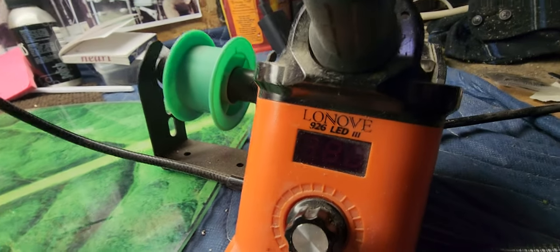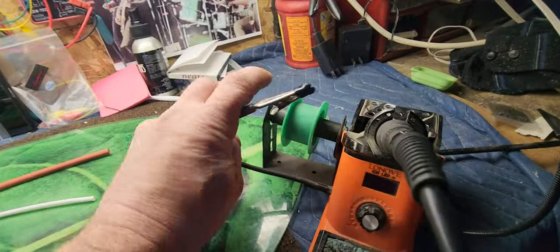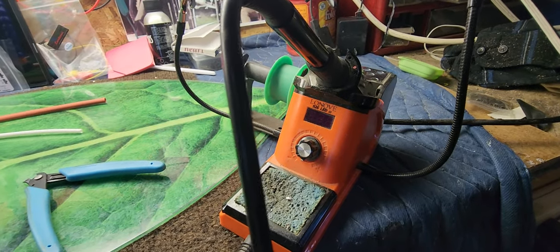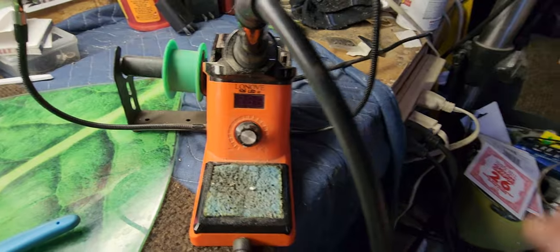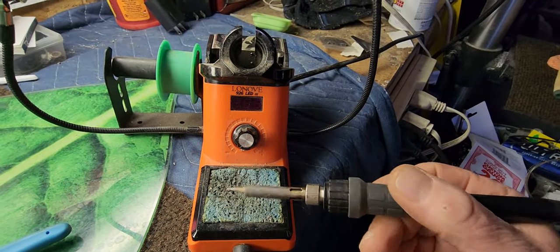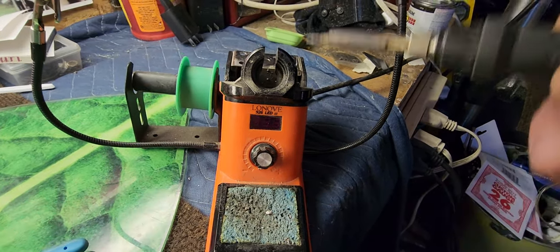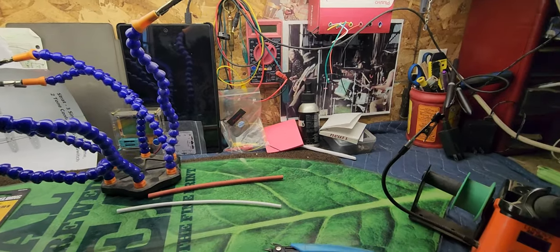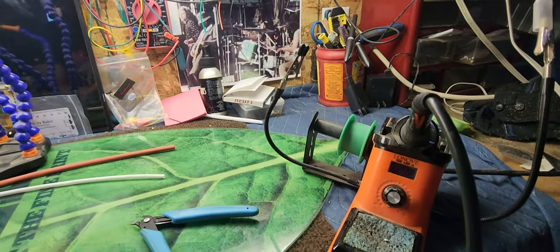I recommend getting a good one — don't cheap out. Get yourself a good iron with adjustable temperature control. This one has helping hands on each side, which is pretty handy. You can do it with a cheap one too, but these last a long time and work really well. It's got a little sponge that you wet down, and when your soldering iron's getting dirty you just spin it on there and it cleans right off, leaving a nice shiny tip.